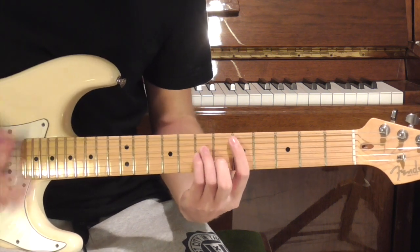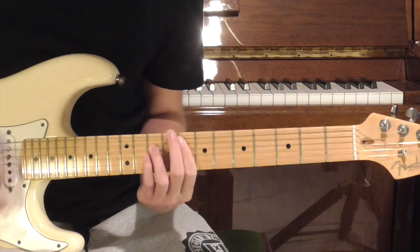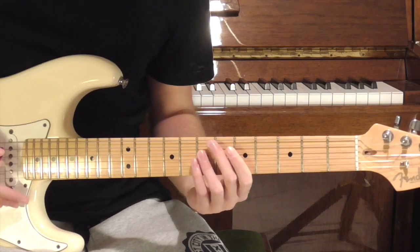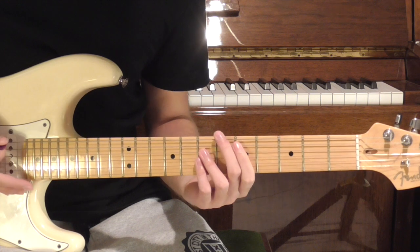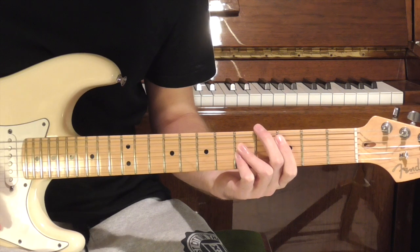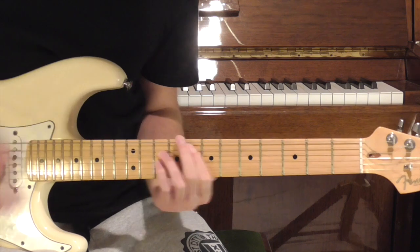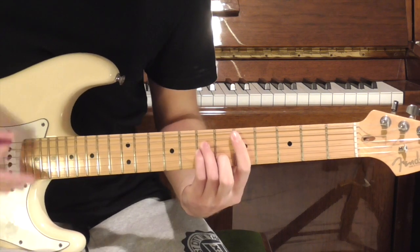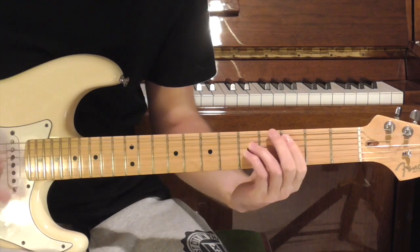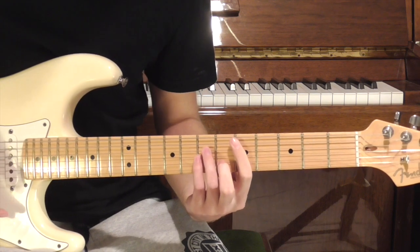The riff afterwards is going to be this. To play that, we're going to be jumping up to our F power chord, then down to our C, and back to our D minor. And that's the riff you can hear in all the verses.